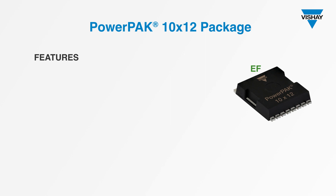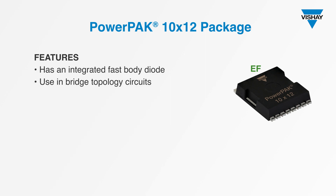EF series devices have an integrated fast body diode. You'll want to use EF series devices in circuits like bridge topologies, where their very low reverse recovery charge, or QRR, makes a big improvement in hard commutation.